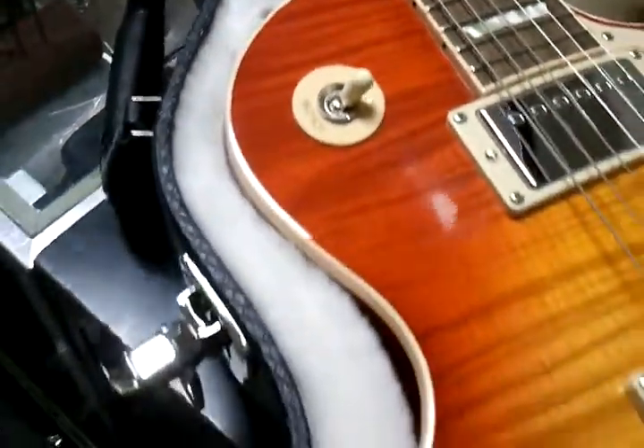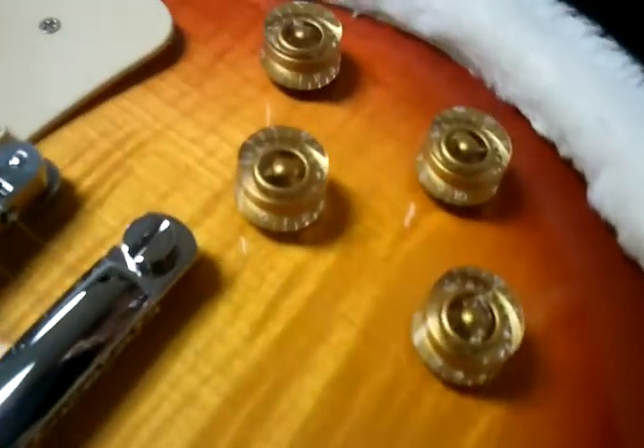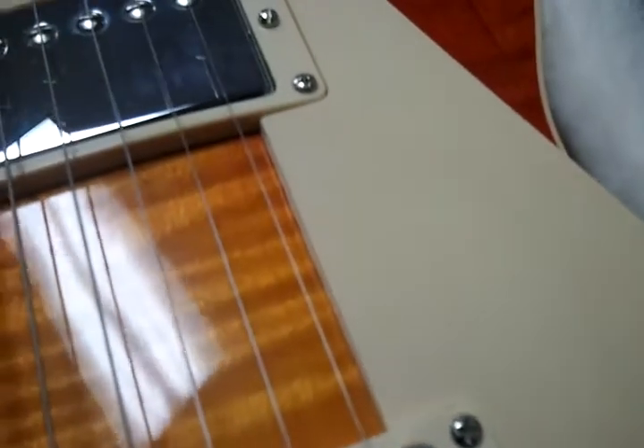No noticeable nicks, scuffs, or marks. The guitar is in great shape. Nice little flame on it. Pick guard — no minor scratches. Nothing you can even see.